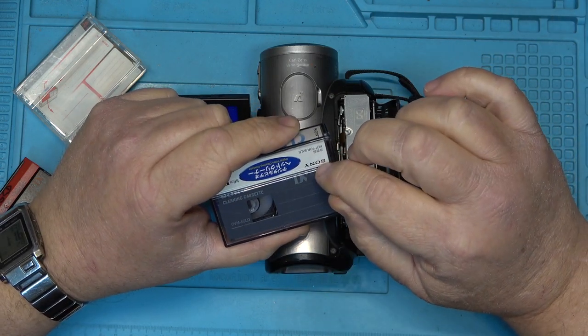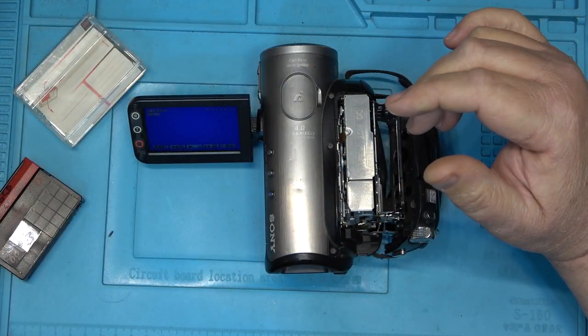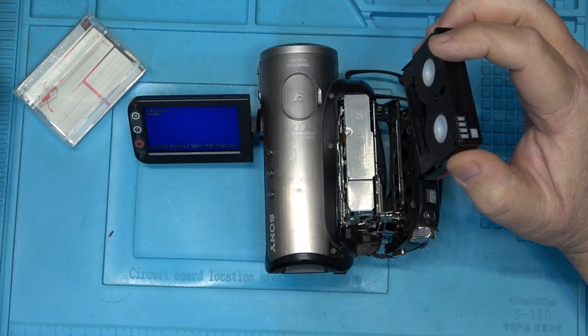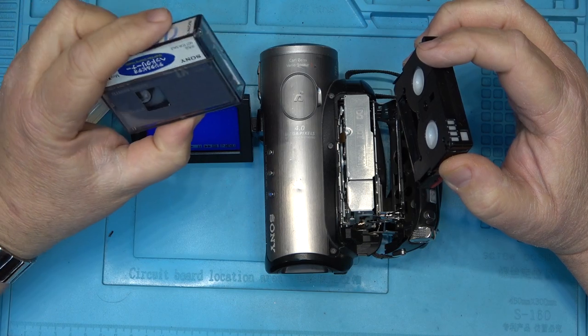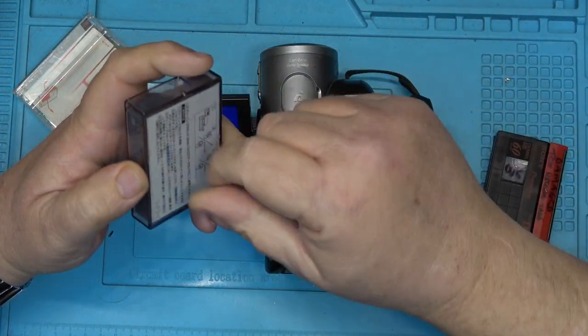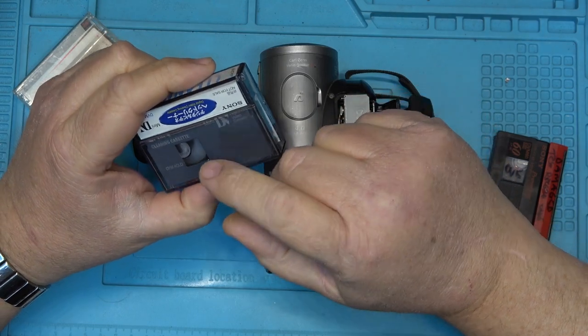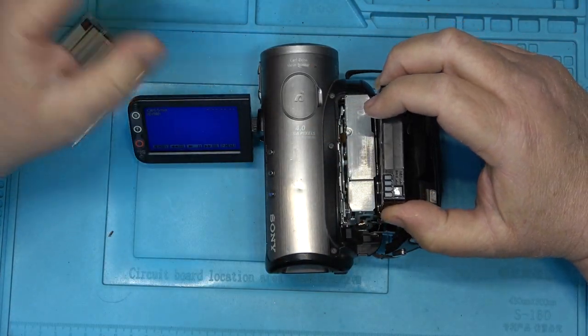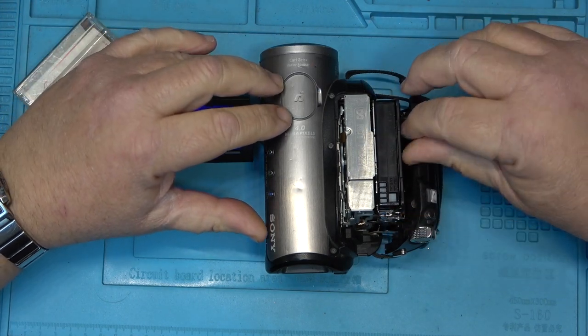Preferably rewind the cleaning tape on a tape rewinder, or open the cassette and spool it back manually with a pen — so you're not running the tape against the heads in reverse, because it's abrasive and will reduce the life of the heads.